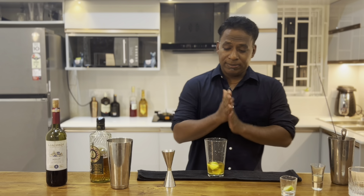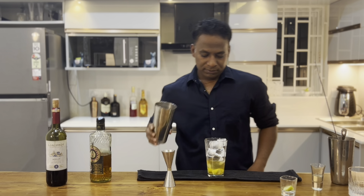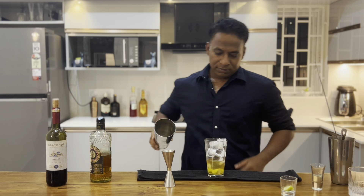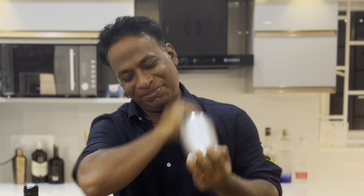Now it's time to get some ice. Let's add some ice to it.